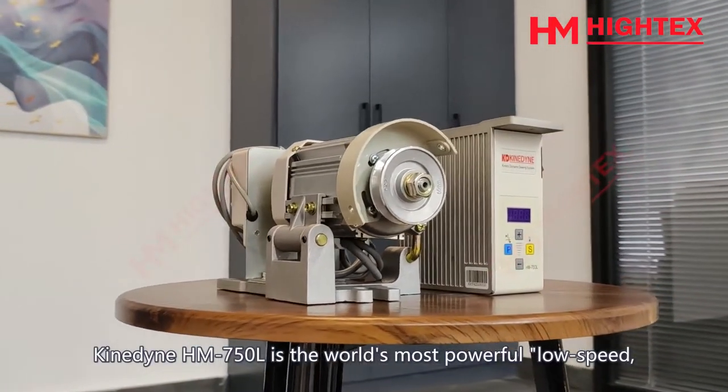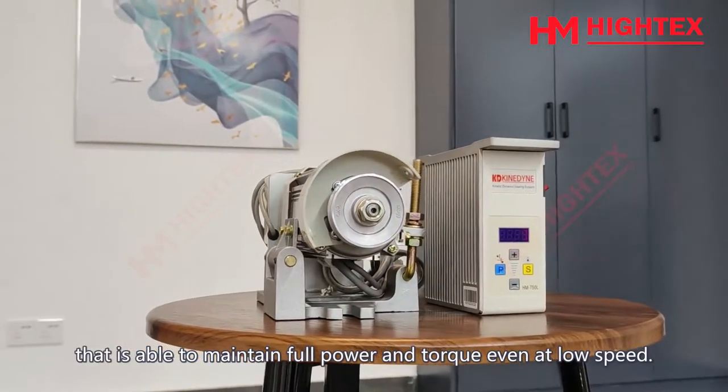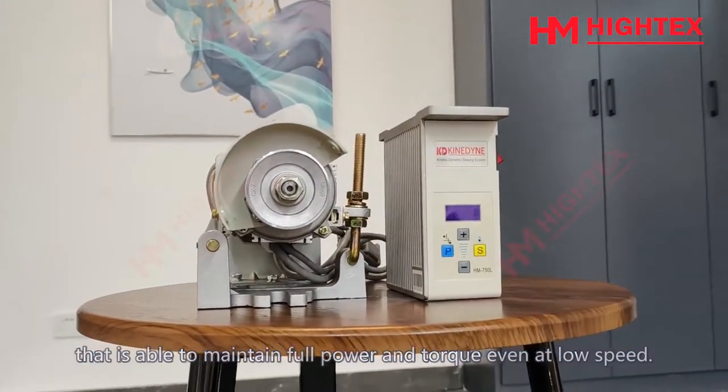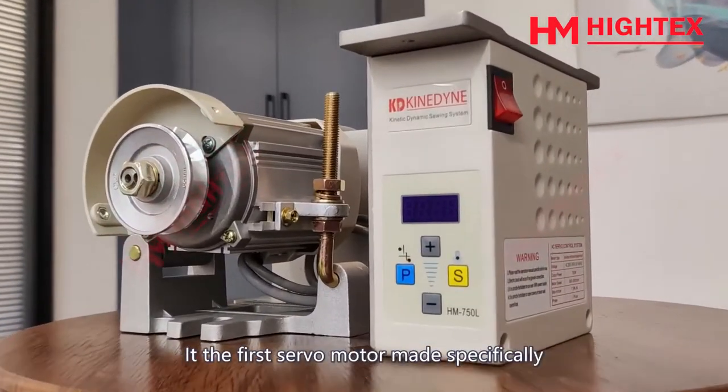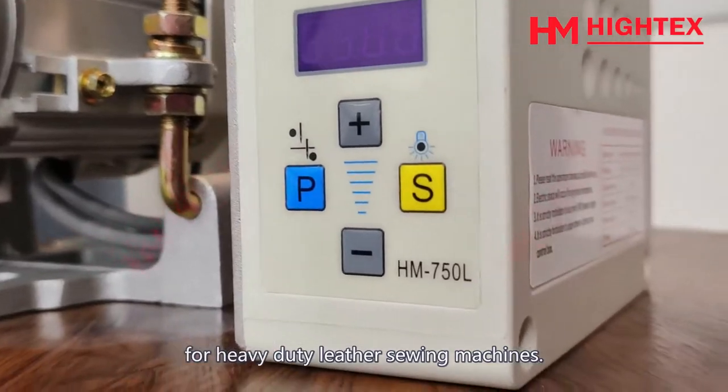Kindine HM750L is the world's most powerful low-speed, high-torque silent servo motor, able to maintain full power and torque even at low speed. It's the first servo motor made specifically for heavy-duty leather sewing machines.